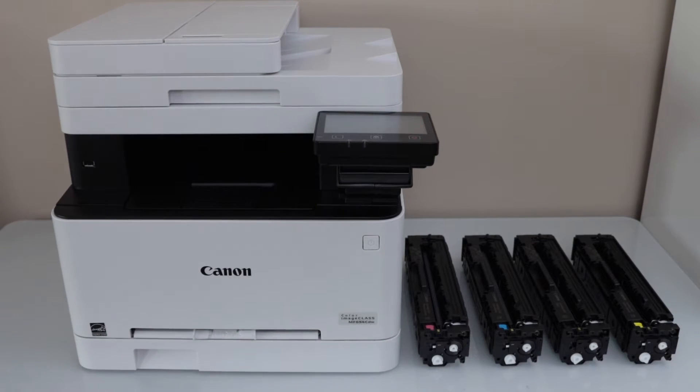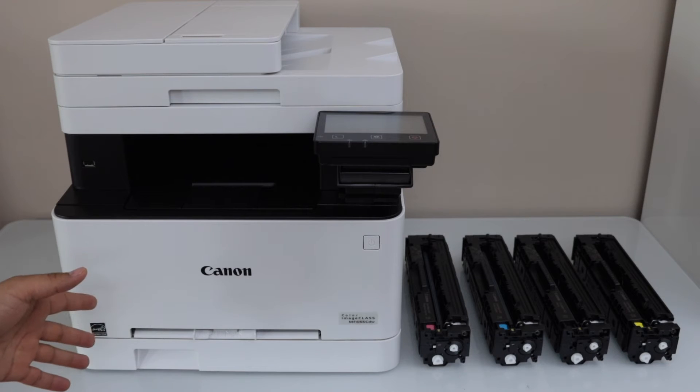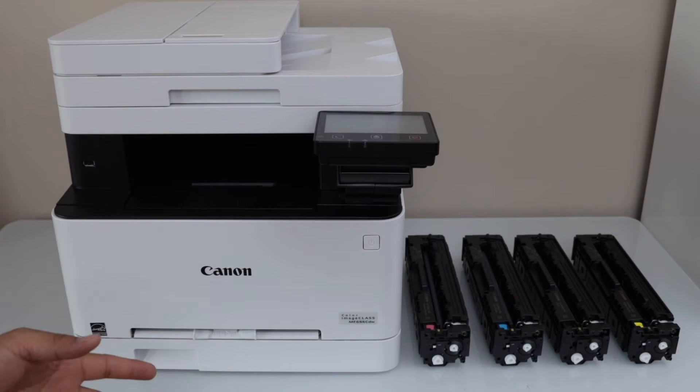In this video, I am going to show you how to set up your Canon ImageClass MF650 CDW series printer. This is a color laser printer and it comes with 4 ink toners.